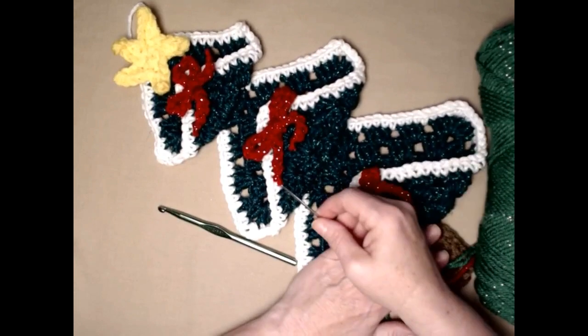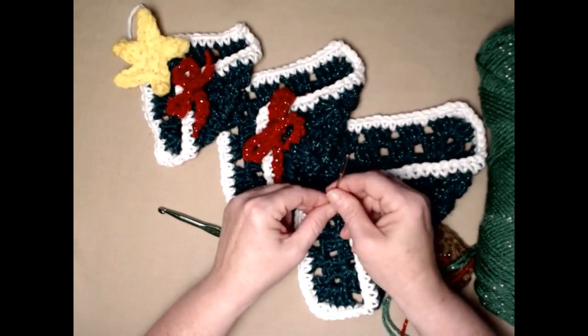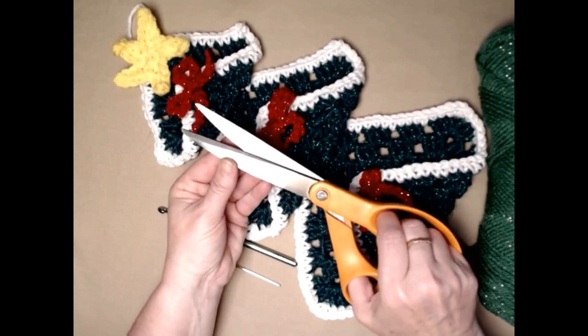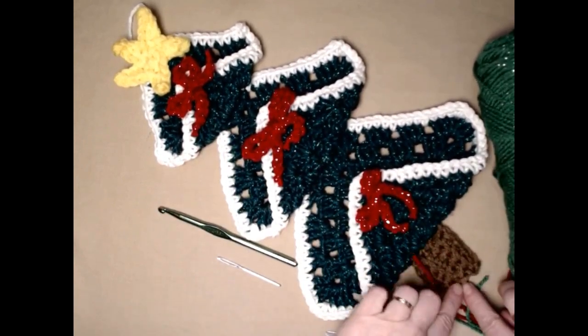I'm using green for my Christmas tree, white for the trim, red sparkle for the ribbons, and then yellow and brown for the trunk and the Christmas star. All of these are stitched using two strands of worsted weight number four or chunky number five. You'll also need scissors.